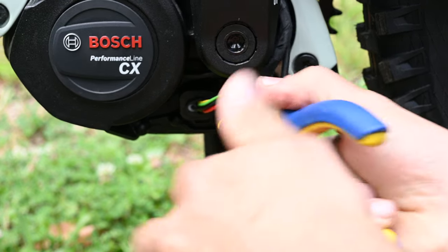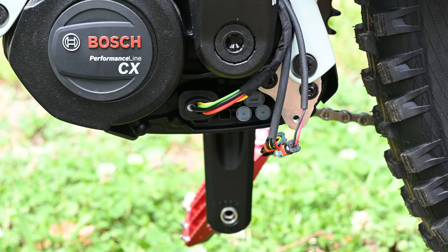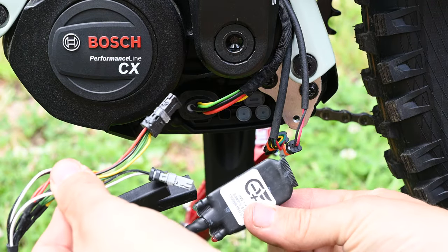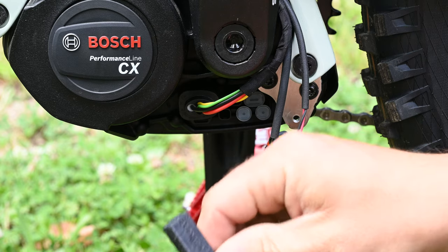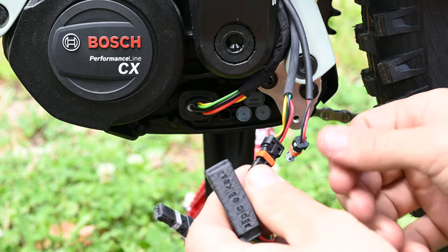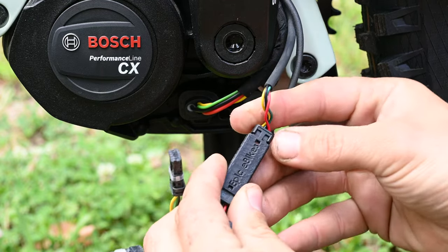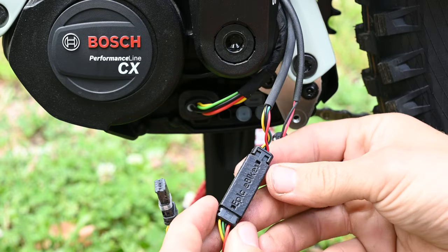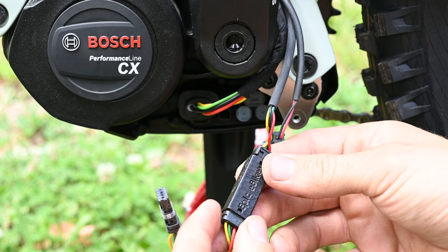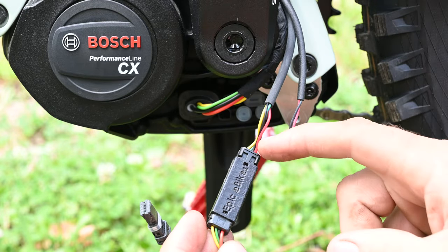Then the four-pin connector — it's only one of these. Next, get your chip. Here we've got our quick connectors on the end of it already. All we do is get our four-pin connected in like that. The yellow to the yellow, green to the green, black to the black, red to the red.